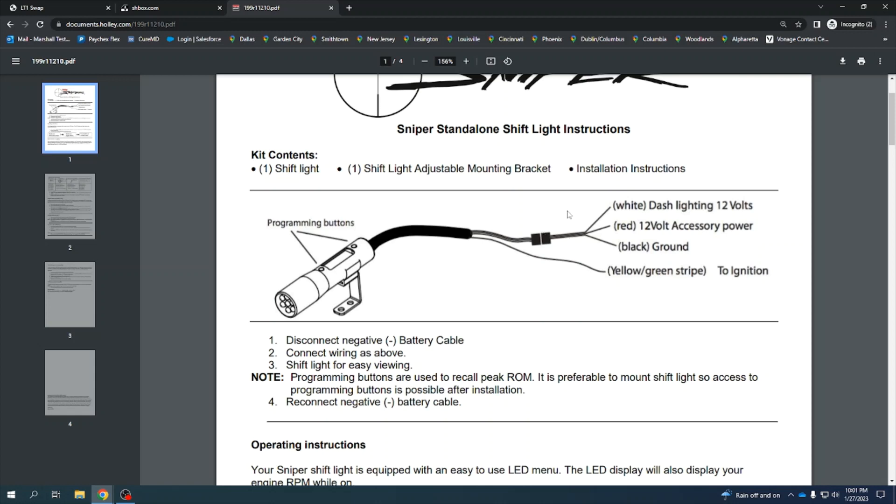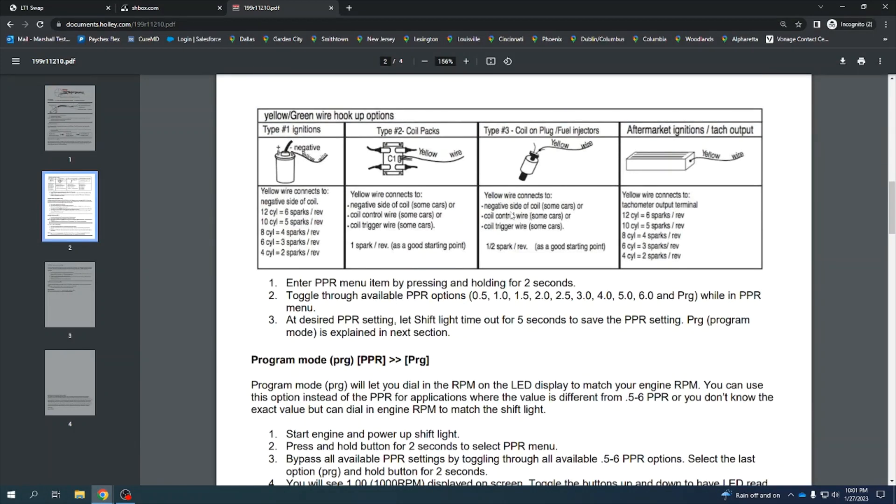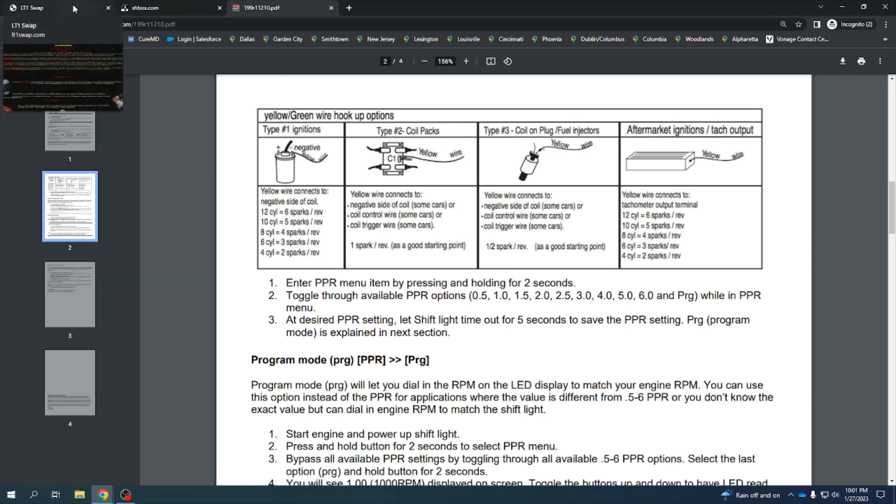I've LS swapped my car, so I need to know where to put the yellow-green stripe wire. In the directions it says negative side of coil, coil control wire, coil trigger wire. You could do that right at the coil if you wanted to, but I don't want to cut into the harness right by the coil — I'm afraid it might make a short or cause a misfire.